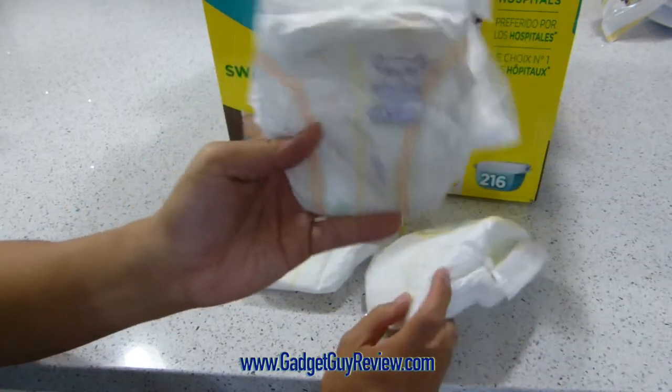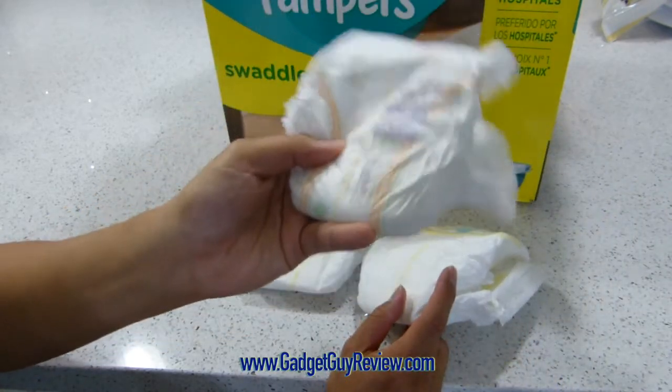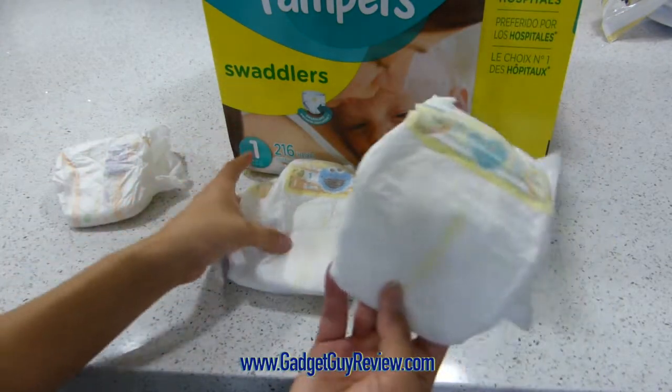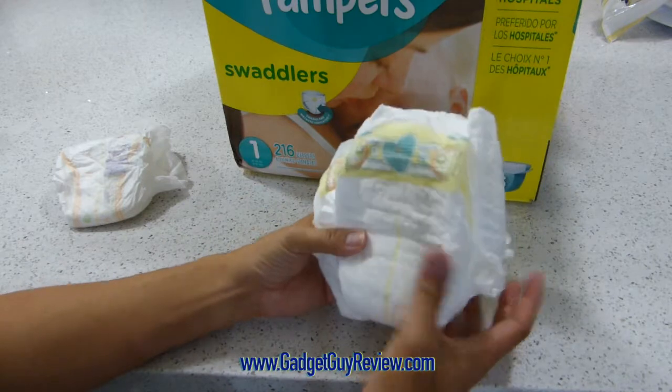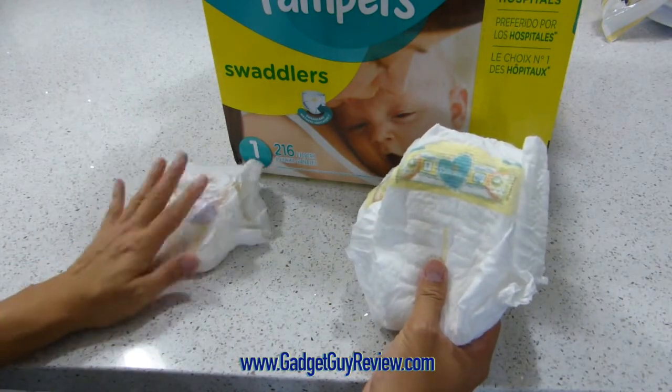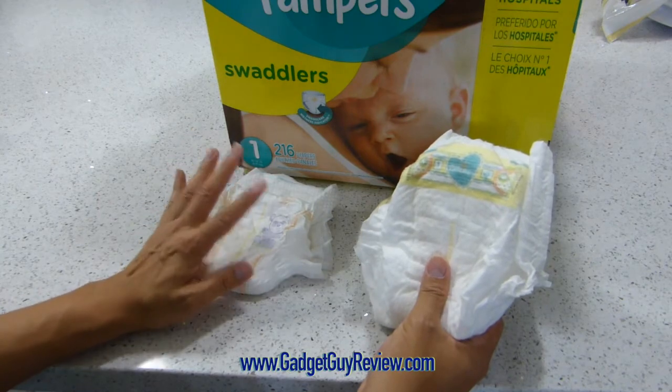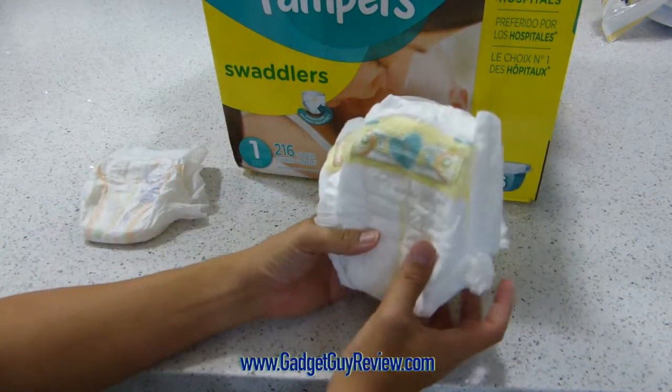So I would actually highly recommend the Costco diapers also if you're on a budget, because they really do function very similarly. We tend to like Pampers, and I think that's just a preference, but I think both actually do the job. The only issue with Costco that we notice — at least our local Costco — is that it doesn't have a size one. So that's why we're getting these Pampers.